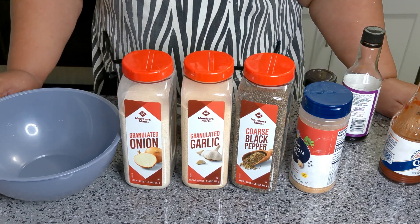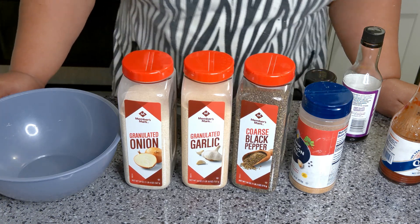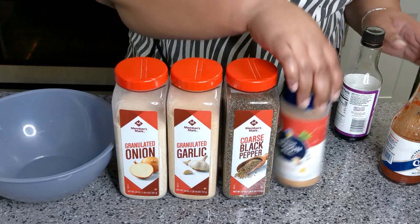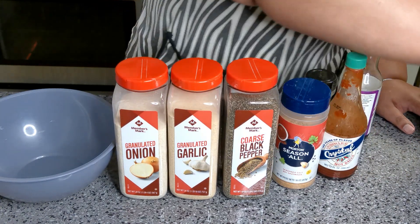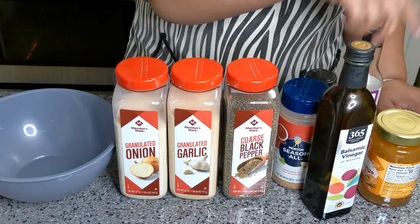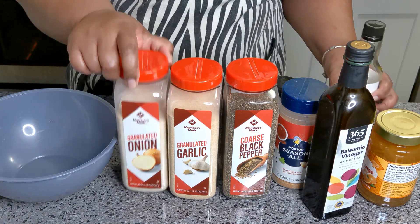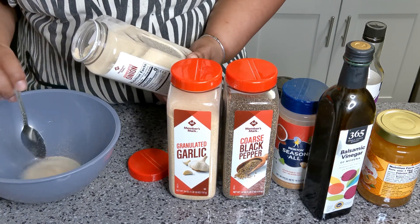Welcome back to another delicious episode of Shelly's Homemade. Today we're gonna be making some orange balsamic chicken. For that you're gonna need onion powder, garlic powder, pepper, seasoning, hot sauce, orange marmalade, balsamic vinegar, soy sauce, some parsley, and some orange juice. So I'll start off with the seasoning — my onion powder.